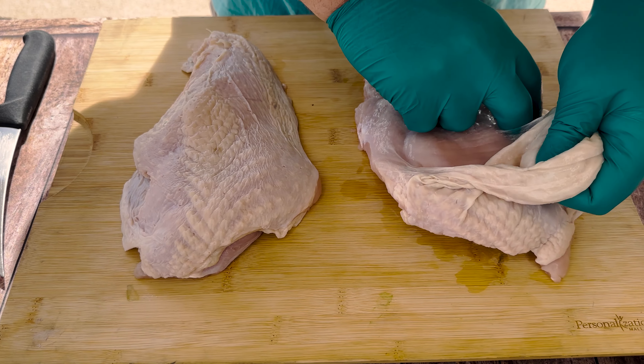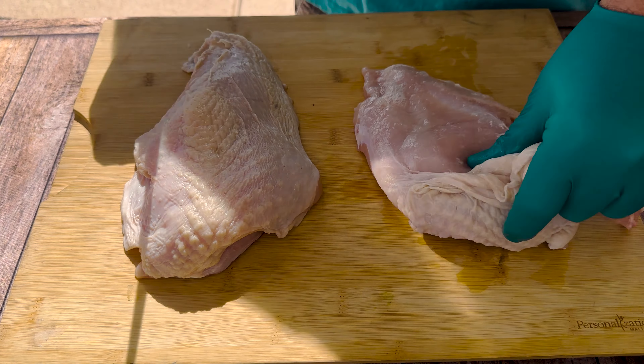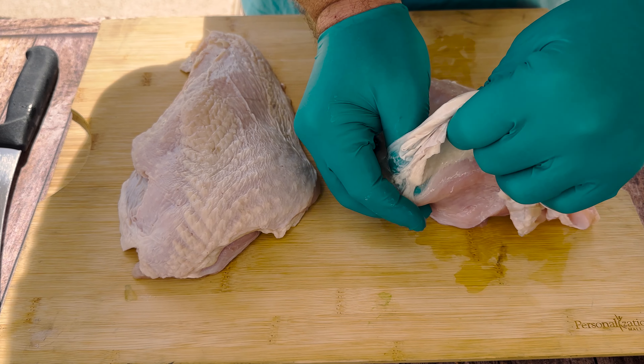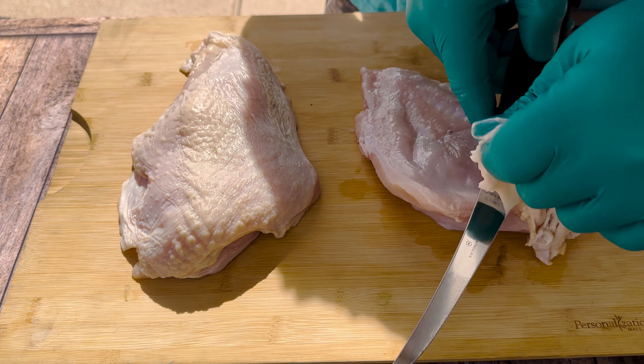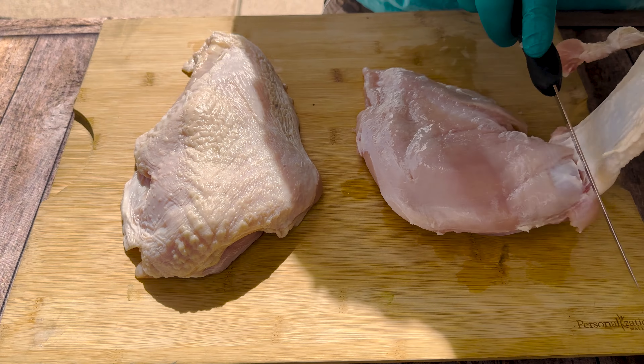For starters, I want to take this skin off. You can leave the skin on, but it turns out to get rubbery and not a lot of people eat it. So for me, I'm just going to go ahead and remove the skin totally.